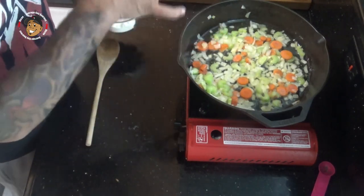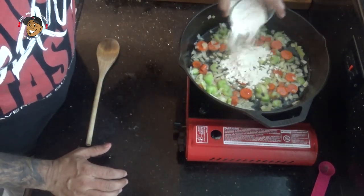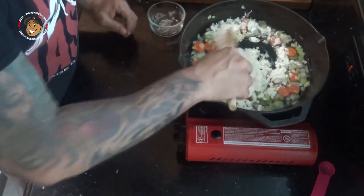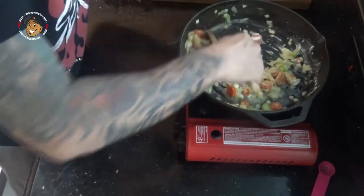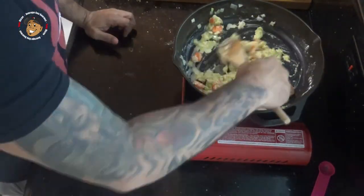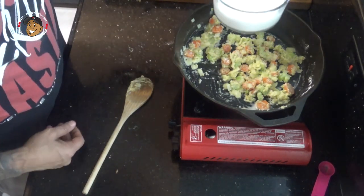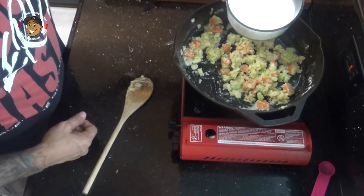Now after all my vegetables have had time to soften up, I'm gonna go and sprinkle some flour over this, stir it, and let it cook for about a minute. After about a minute, I'm gonna slowly add my milk and chicken broth and mix that together.